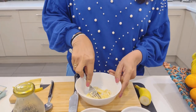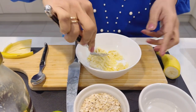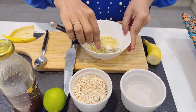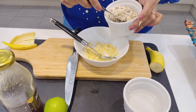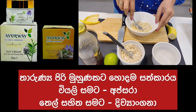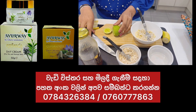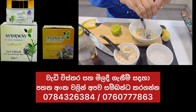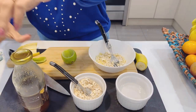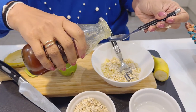Let's put the oats in the cup of coffee. If you want to add lemon or lime, you can add lemon or lime. So we are going to make this one.